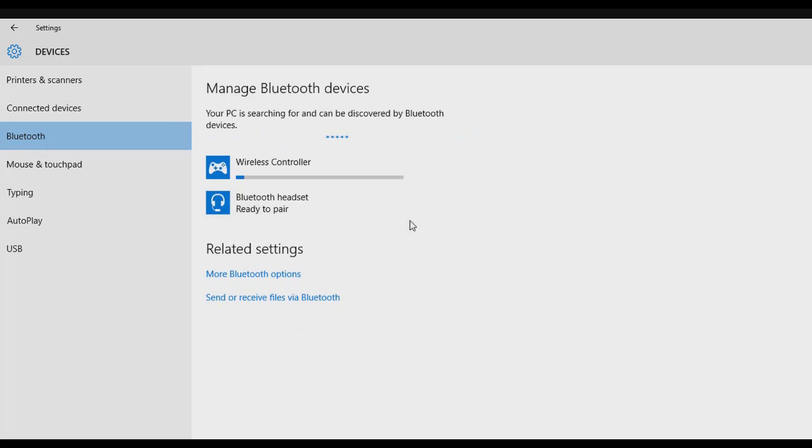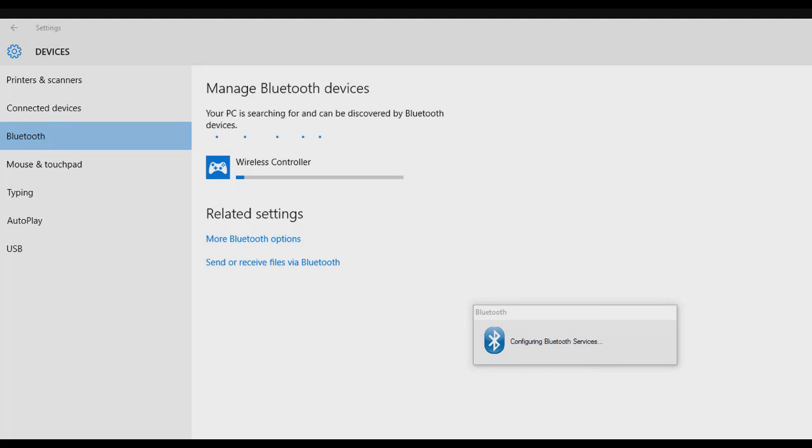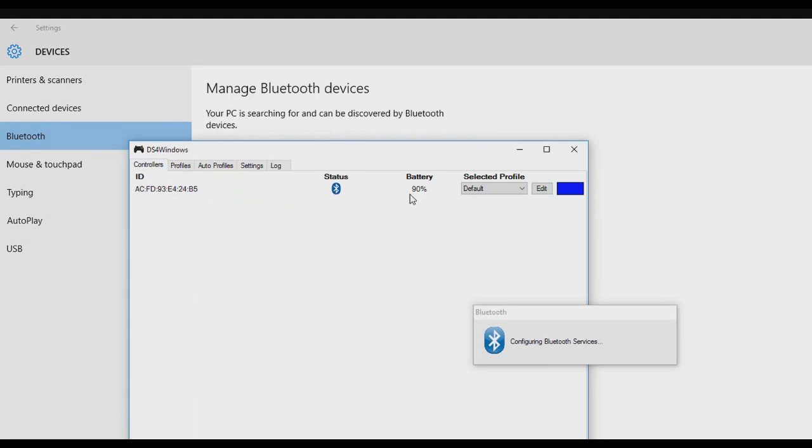It's gonna start connecting to your PC and once it's done you're gonna see it over here.